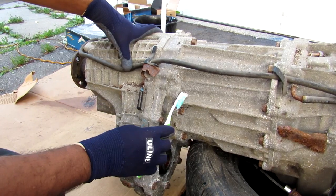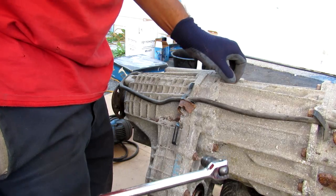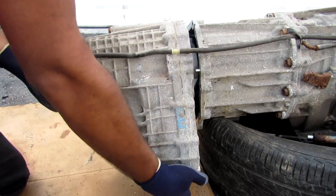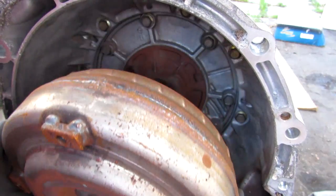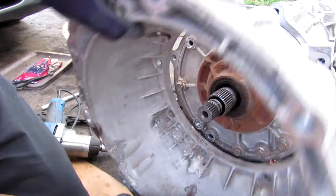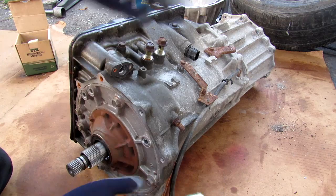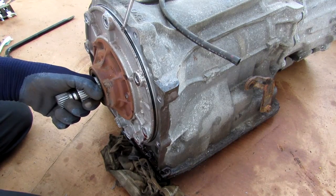The transfer case is bolted to the output of the transmission and is held in by a bunch of 14mm bolts all the way around. I'm going to remove the torque converter and then remove all these 14mm bolts and just pop off that bell housing. The whole transmission is looking a lot more sizable with the bell housing and transfer case on. I'm just going to pry out this front pump here.